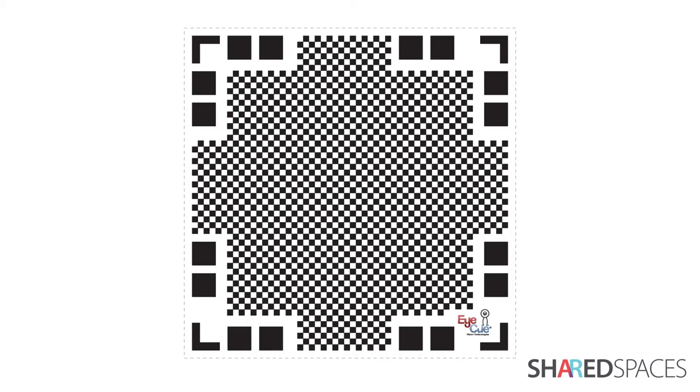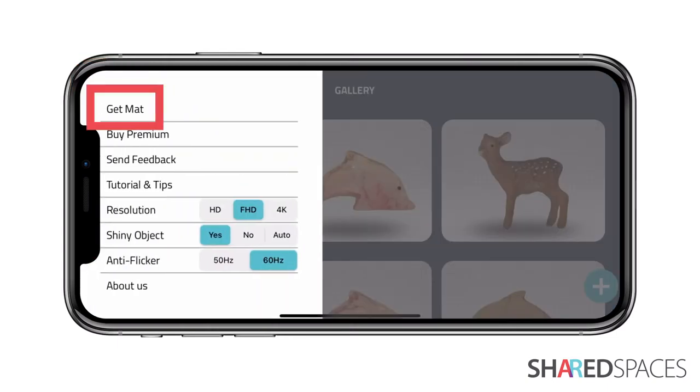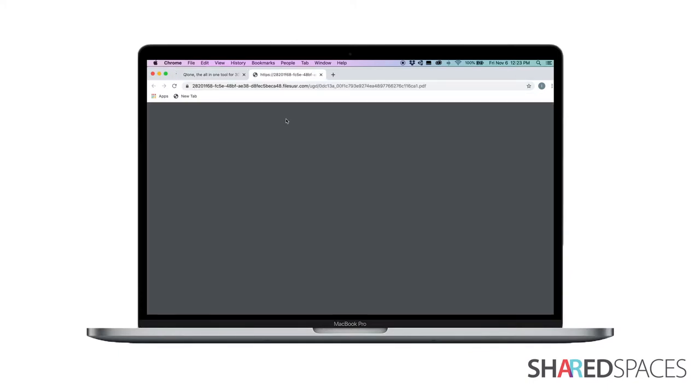You can download the Clone Scanning Mat directly through the app. Tap the three dots to find the menu and select Get Mat. Either print the mat directly through your phone or email it to your computer. You can also find the Scanning Mat at the top of Clone's website, clone.pro.